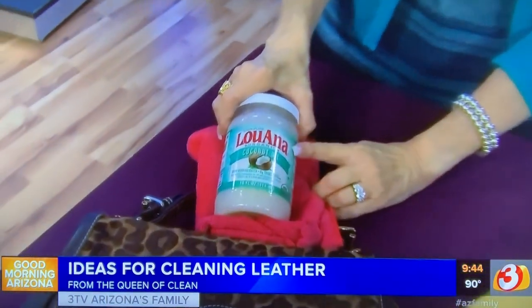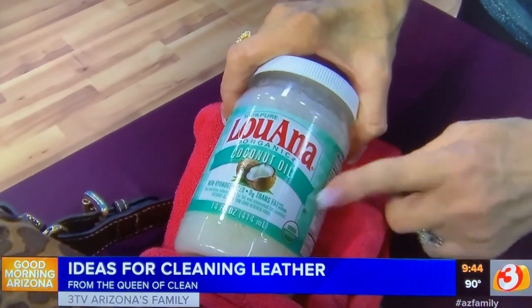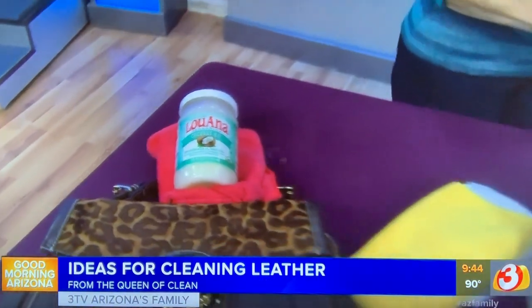If you like natural options and want to use oil on your leather, use coconut oil — it works great for conditioning and it never turns rancid, which is important because you don't want that nasty smell. Work it on and then buff it off.